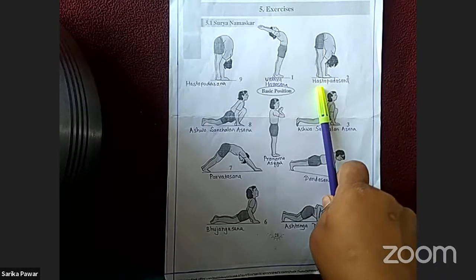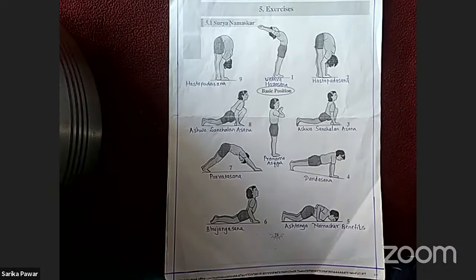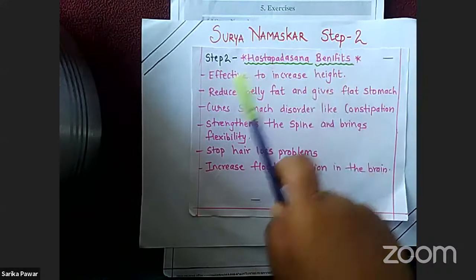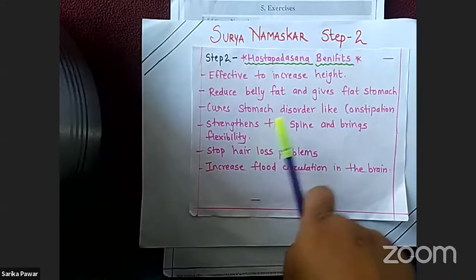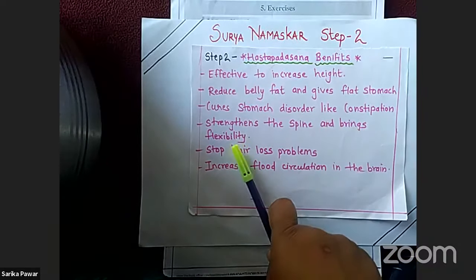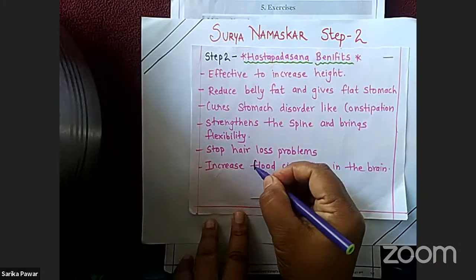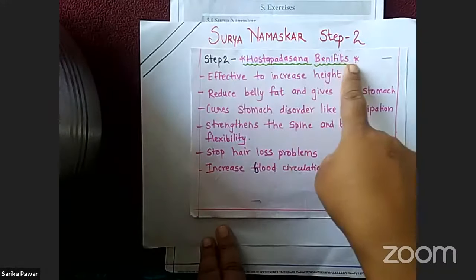Benefits of Hastapadasana: effective to increase height, reduces belly fat and gives a flat stomach, cures stomach disorders like constipation, strengthens the spine and brings flexibility, stops hair loss problems, and increases blood circulation in the brain.